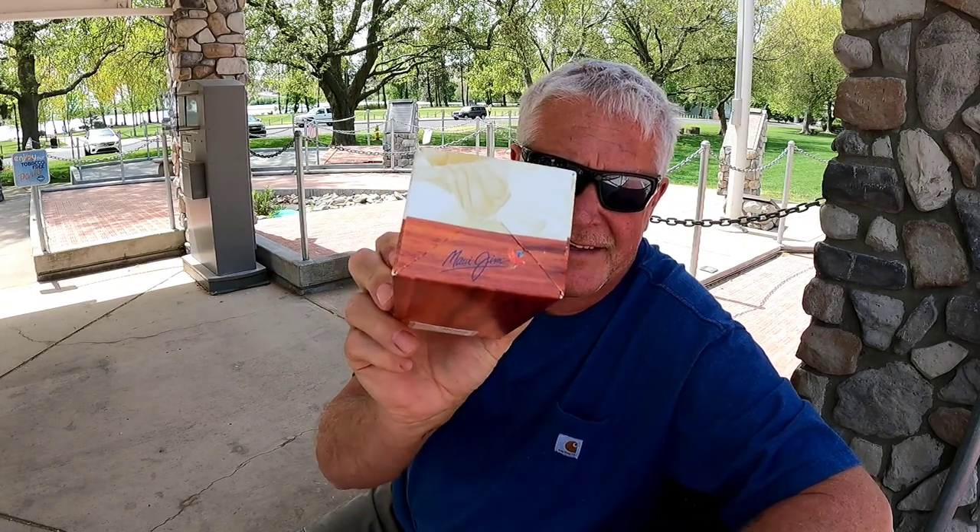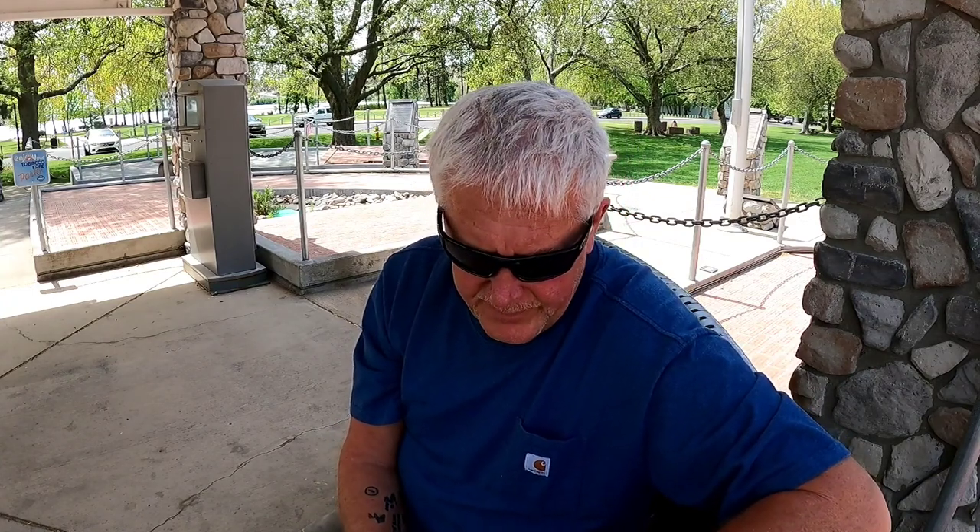Hey, good morning guys! Today I got another product review unboxing — been totally blessed with this one. It is the Maui Jim World Cup black matte finished sunglasses. I did a review a year ago or so on the World Cup.